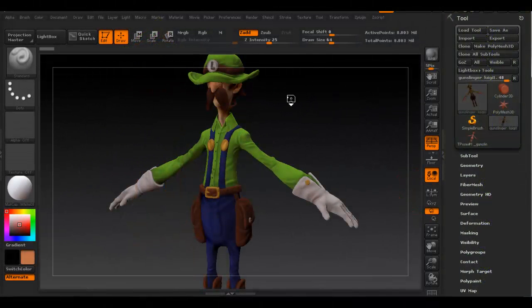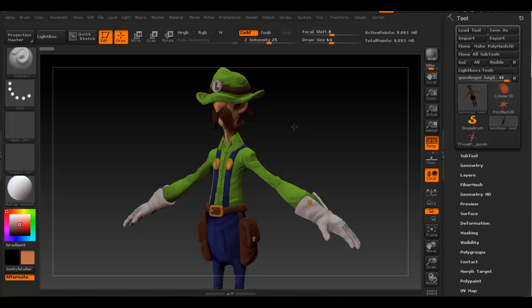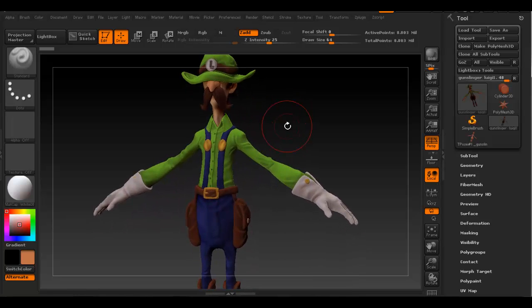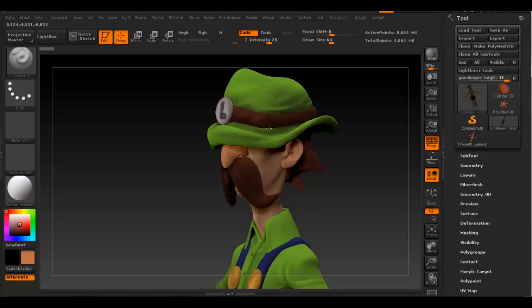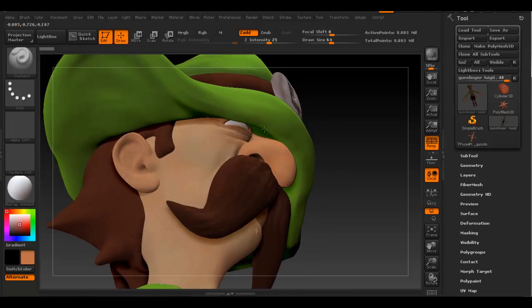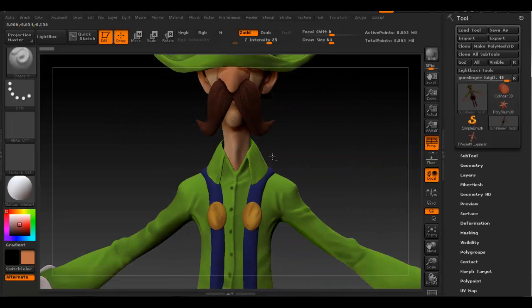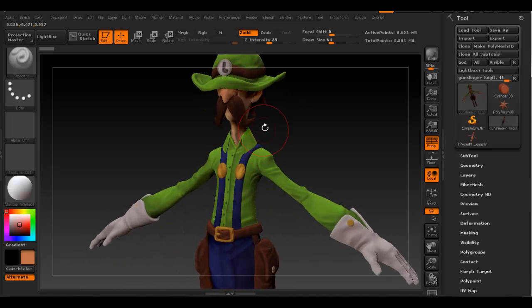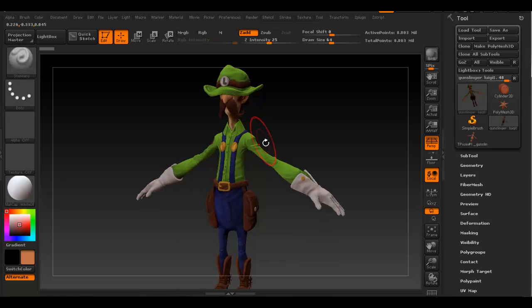There are still a few more things to do to complete the texturing process for the character. The first thing I want to do is bake the texture map, or the actual color map of the model. There are still a few more things you can do with it - for example, I haven't done any texturing for the eyeballs yet, which I'm going to do in Photoshop. It's a really simple process to bake the texture map.